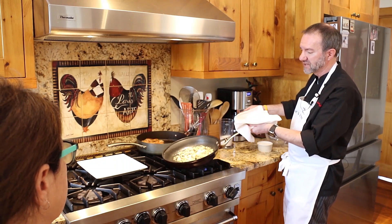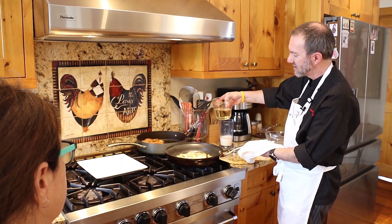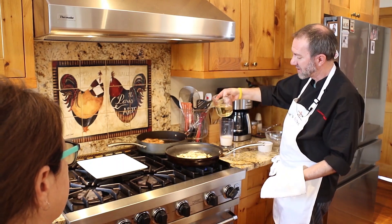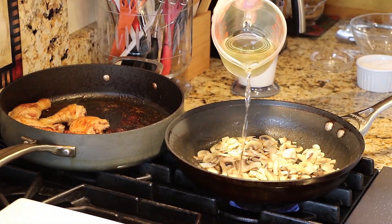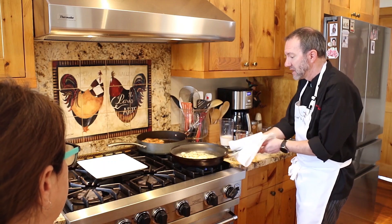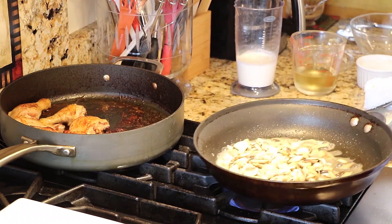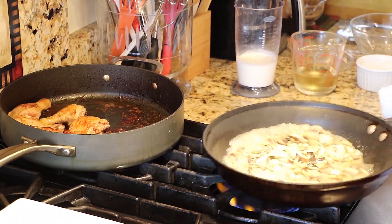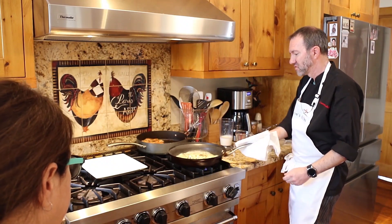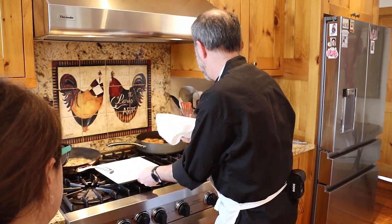Make sure it's on high temperature, and we're going to add about half a cup of white wine to the mushrooms — reserving the other half cup for the chicken. Same as we did before with the onion soup last month, we get all the caramelization. It's boiling. Now we're going to reserve those mushrooms to the side.